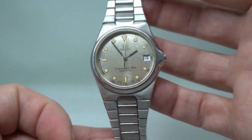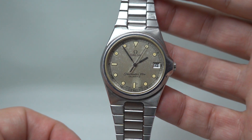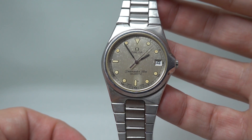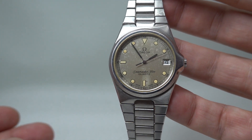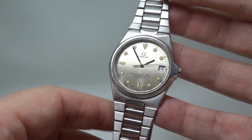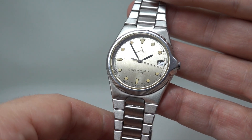Hello watch fans, Birth Year Watches here. This time we have a 1980 Omega Seamaster 120M — 120M meaning it was water resistant to 120 metres. This is a forerunner of the more expensive Seamasters that came later.